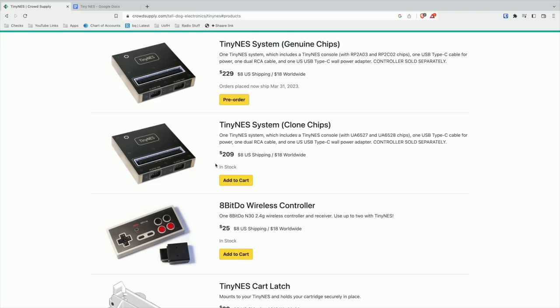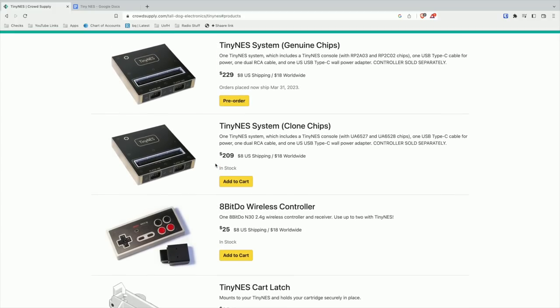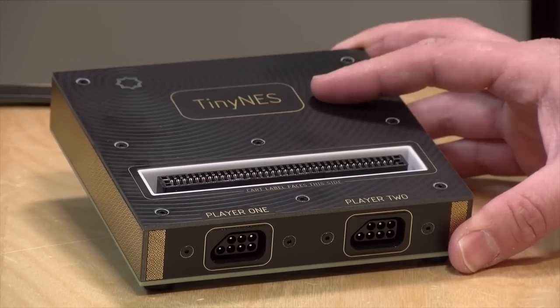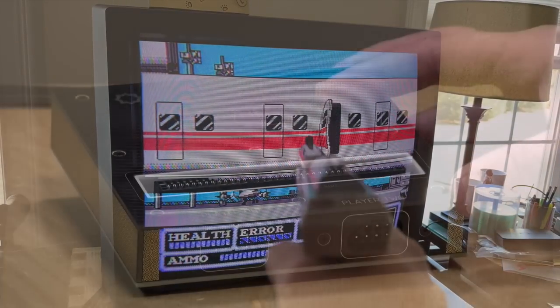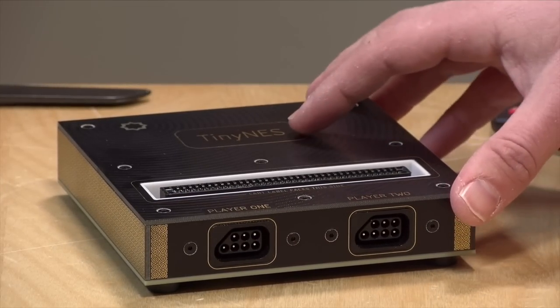There is also one that has clone chips installed instead of the original NES chips, and that one's a little less expensive. But if you're spending this much money on something like this, I think you're going to want the genuine experience. They've also sourced some 8-bit dough controllers, so you can get a wireless controller that plugs in, or of course you can connect up your original NES game controllers. If you have it plugged into a CRT television, your Zapper light guns will work also, and I think all of the other controller accessories like the four-port adapter should also work.